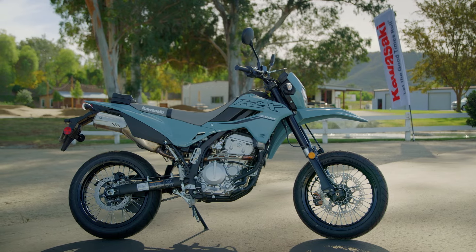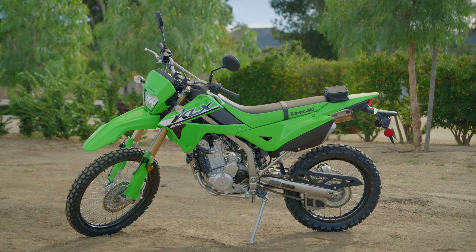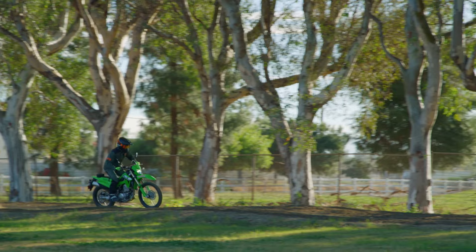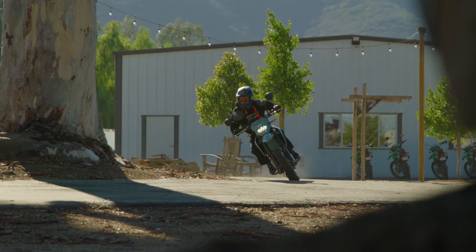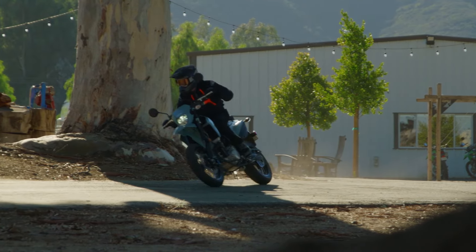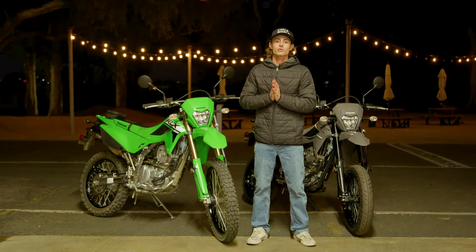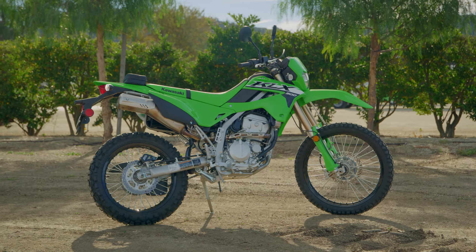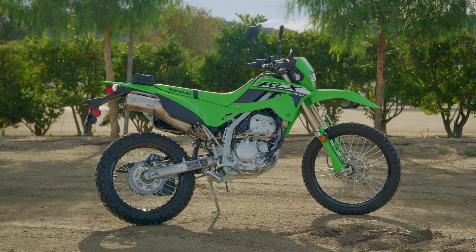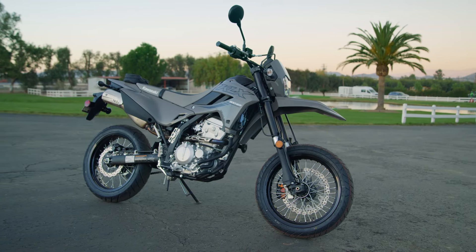Both of these bikes will do a lot — they're very flexible, very versatile, approachable and accessible, and they're just really fun bikes to ride whether you're a beginner or all the way up to an expert rider. Look for the link in the description for a more in-depth review. If you enjoyed this video, hit that like button and drop a comment below. Let me know — are you a dual sport guy or are you a supermoto guy?